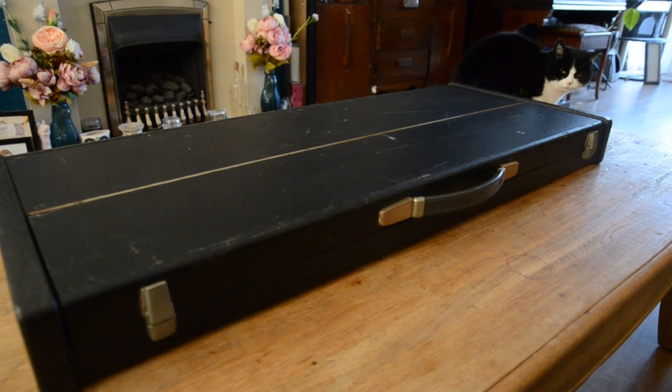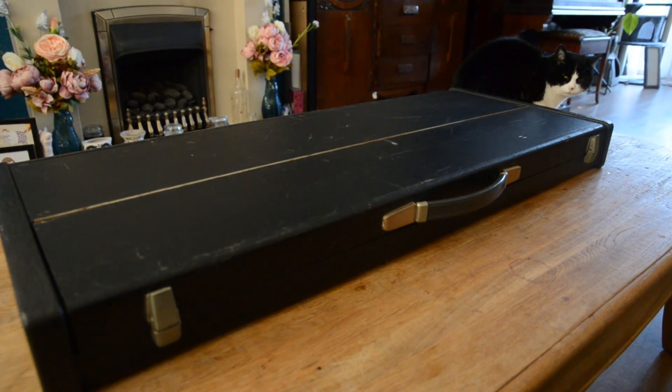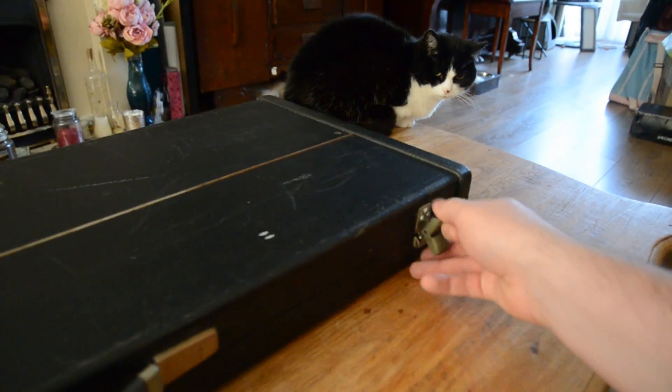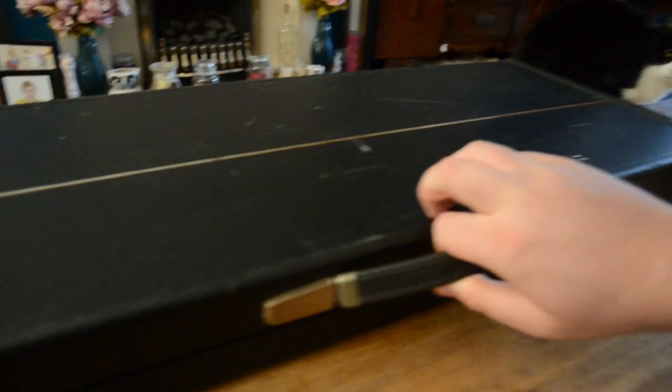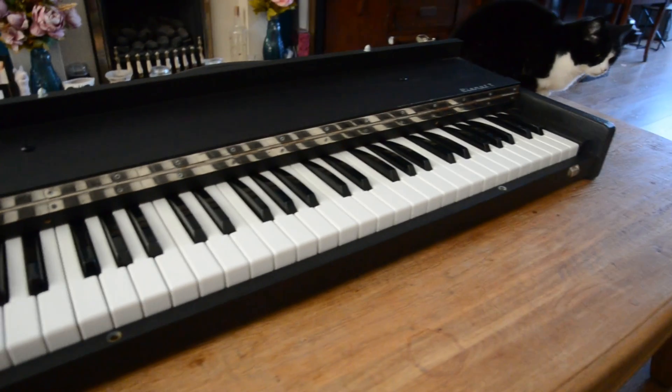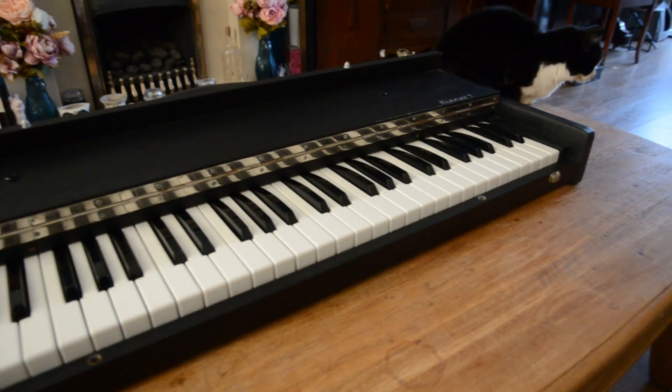Welcome back to the channel. Today we're going to look inside and see what is in this Hohner Piano and figure out how it works. I haven't had this piano too long and I did make a video about the first time playing it — I'll put a link to that in the description if you're interested — but let's just get this open.